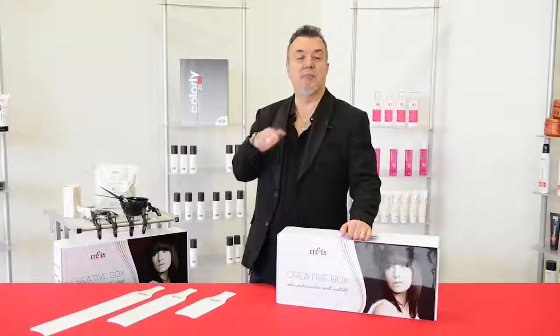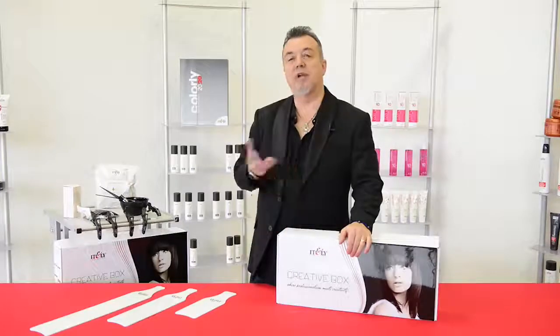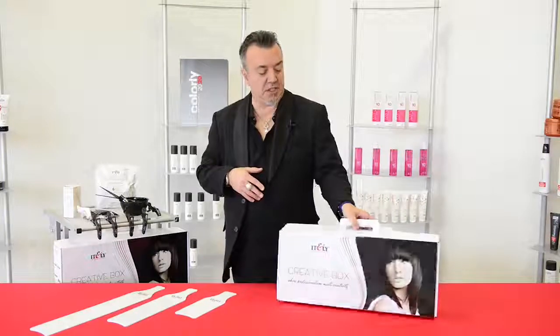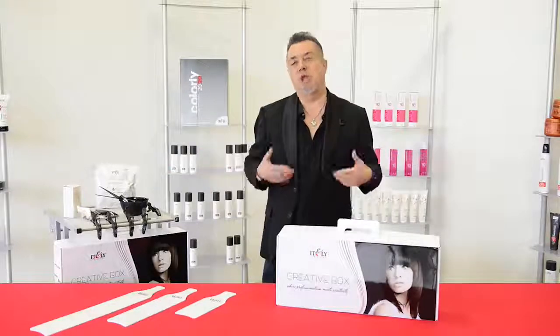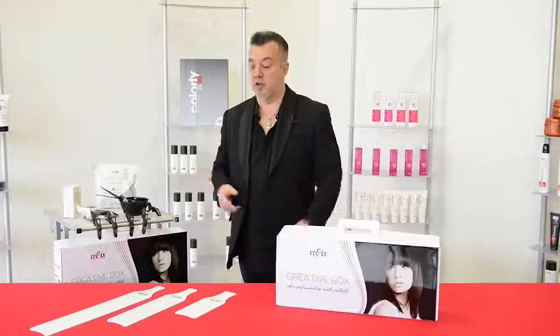Hey guys, Nick Trombetta back here with Italy Hair Fashion. The wonderful thing about coloring hair is when you're given the opportunity to use some incredible tools. This here is perfectly named a creative box, and what's inside the creative box is tools that will allow you to just express yourself and use fantasy beyond anything you could have done in the past.